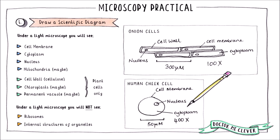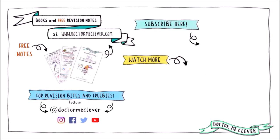In the next video, I go through the microscopy calculations you need to know for this practical. If you would like free GCSE revision notes that accompany this series of videos, head over to my website at www.drmeclever.com. You can also follow me on Instagram and other social media at the handle Dr Me Clever. If you found this video useful, please give it a thumbs up, hit the subscribe button, and share.